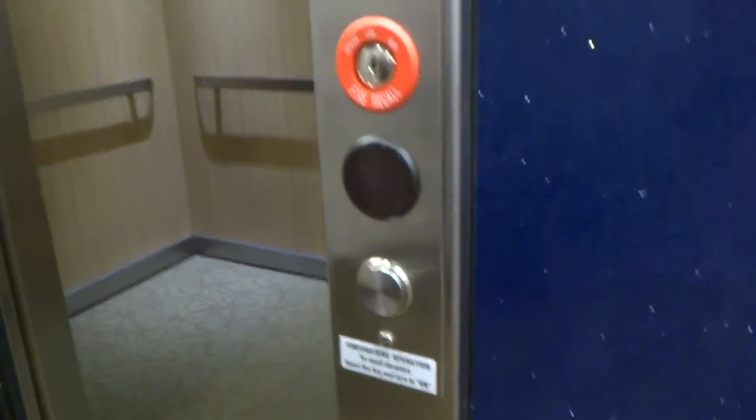Otis Series 7. This is the elevator at the university bookstore. This is my second Series 7, but PA elevator's first Series 7. It's my very first Otis Series 7 here.